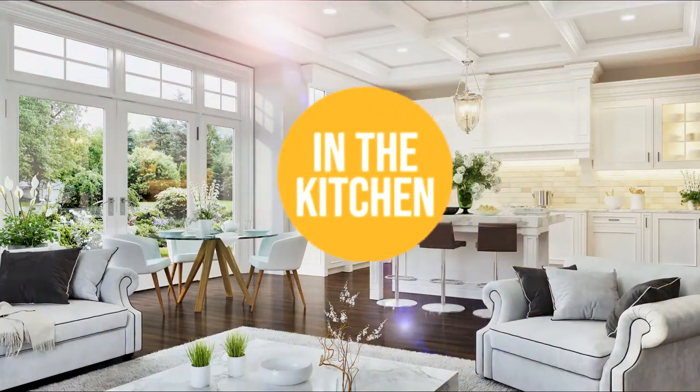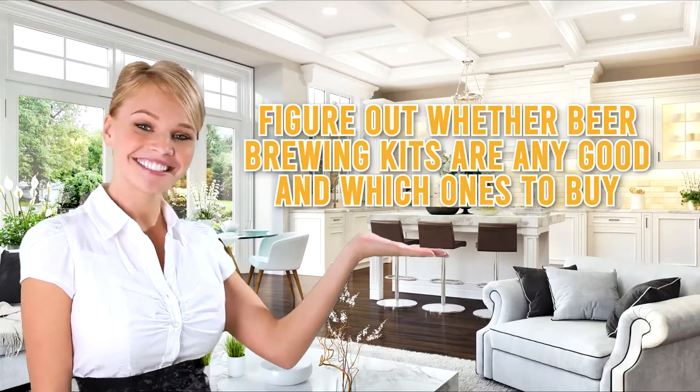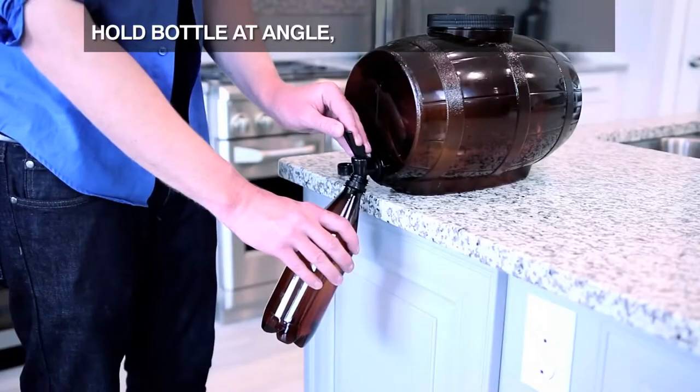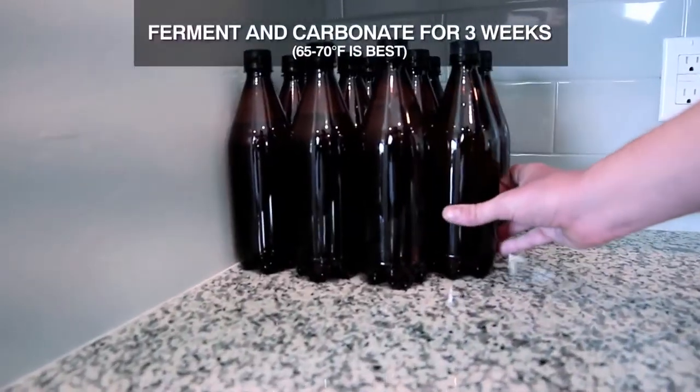Welcome back kitchen enthusiasts! We are in the kitchen to figure out whether beer brewing kits are any good and which ones to buy. Rest assured, we will also provide you with the best examples of products you can consider buying at the end of this informational video.